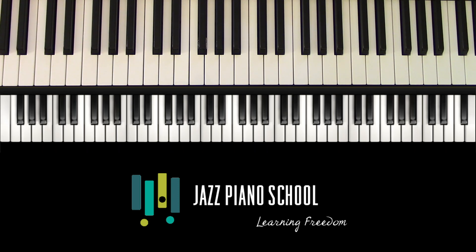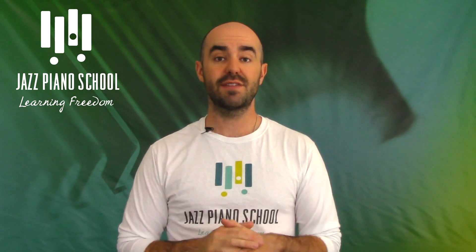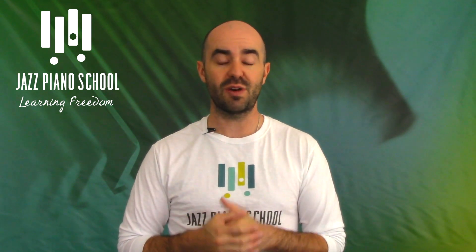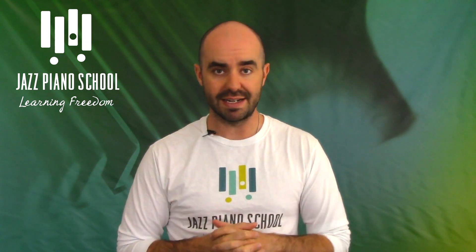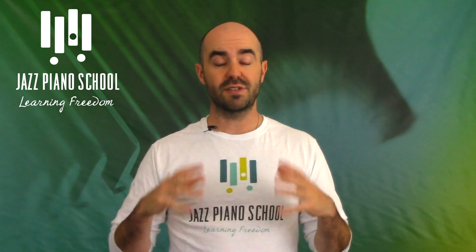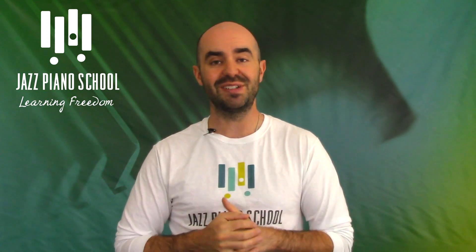Happy practicing on that one. I hope you guys enjoyed learning about the Lady Bird turnaround by Tad Dameron — really fun stuff. If you have any questions or comments, go ahead and leave them down below. Don't forget to subscribe to our YouTube channel — we release a new podcast episode every single Wednesday and a new lick of the week every single Monday. Go to jazzpianoschool.com for lots more free education, free blogs, free transcriptions, and a lot of great stuff. I'm your host as always, Brendan Lowe. Thank you so much — I'll see you in the next podcast episode and happy practicing.